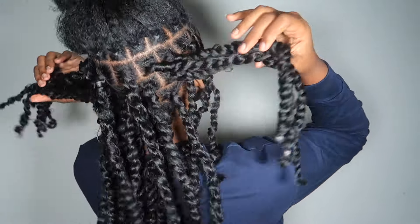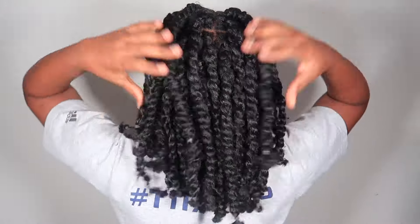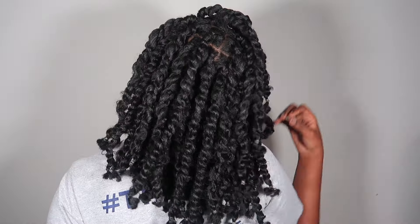I'm going to show you what it looks like two days after — I really like these! Look at this, I could do so much with it.